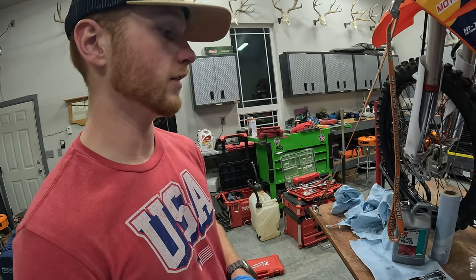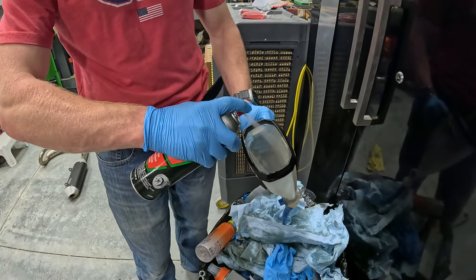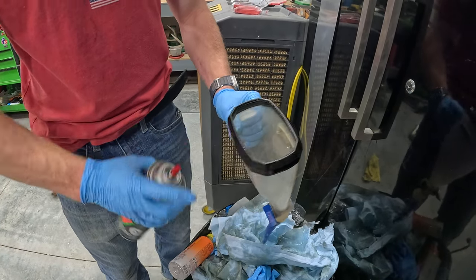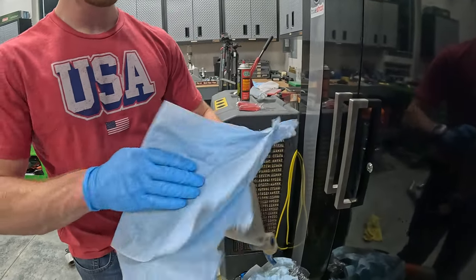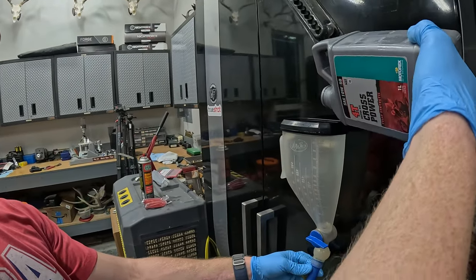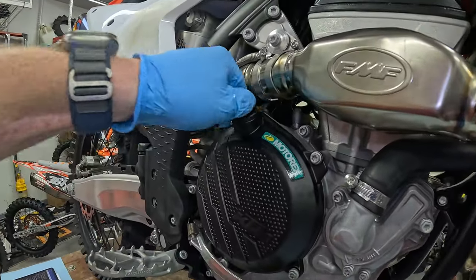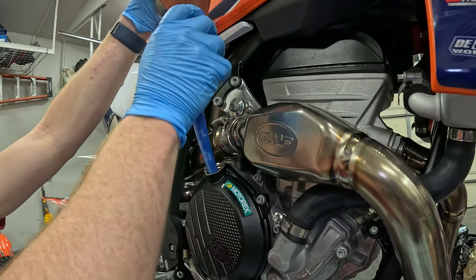Now that you've got your one liter into your bike, you can come over here with your funnel. This bike takes a thousand milliliters of 10W50 Motorex. Go ahead and pull off your fill cap and do your first 500 milliliters, then go ahead and do your second 500 milliliters.